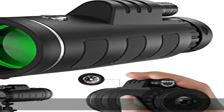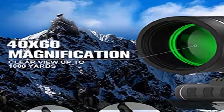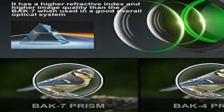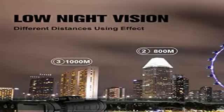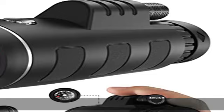Wide angle and HD view for zero-x magnification and 60 millimeter object lens diameter. This monocular provides a clearly bright image and different fields of view, perfect for bird watching, hunting, hiking, camping, traveling, wildlife scenery, and more.